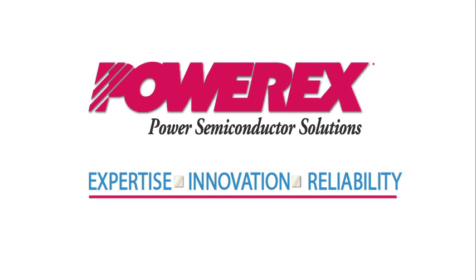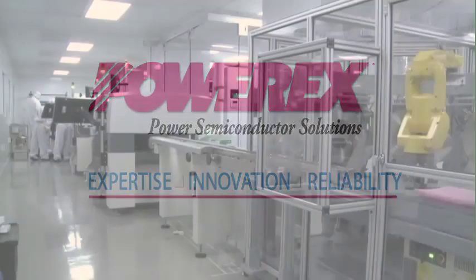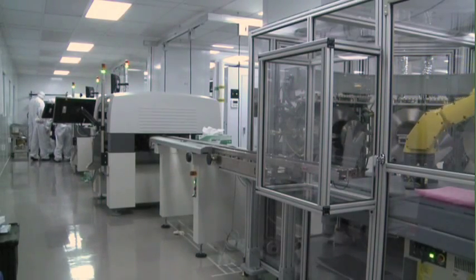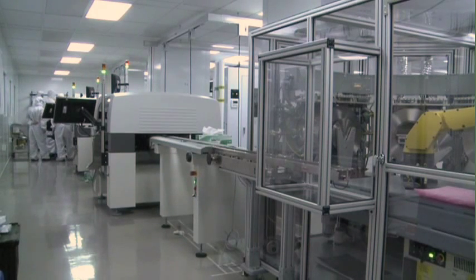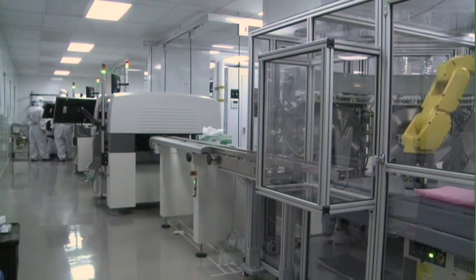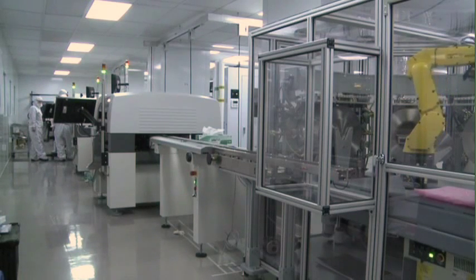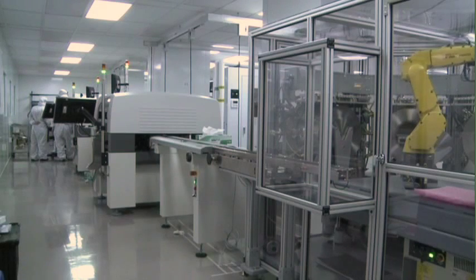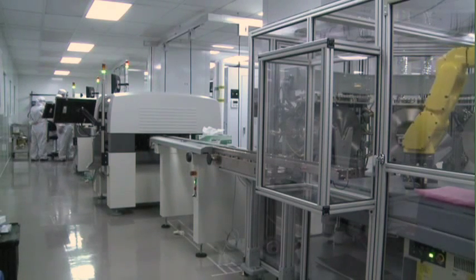PowerX, your power semiconductor solution provider, is pleased to show you our medium volume semiconductor power module assembly facility. This new state-of-the-art automated manufacturing capability has expanded capacity to support your exacting requirements. Our entire line is designed for efficiency, keeping modules moving through each station every 90 seconds — a ten-fold increase in production.